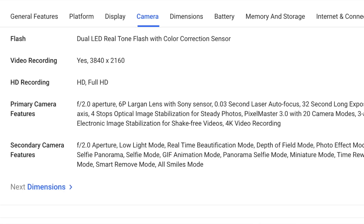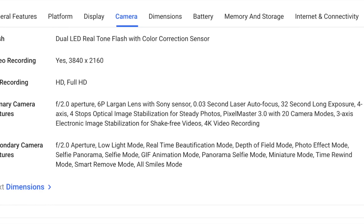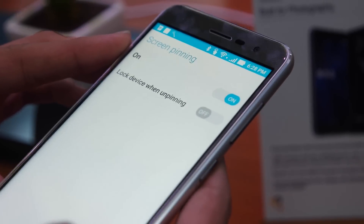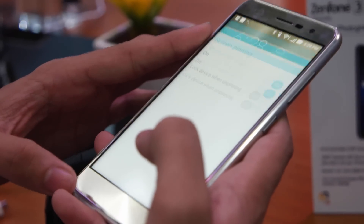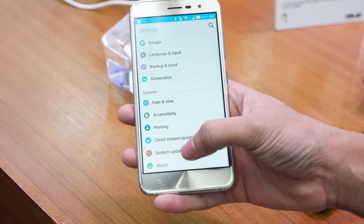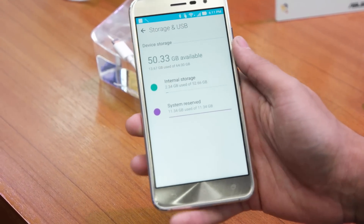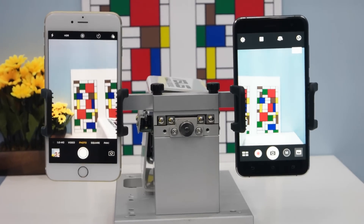The price of 28,000 rupees is quite steep, so I'm not sure if it's worth buying yet, but I will make a detailed video about it. This device comes with a Snapdragon 625 processor with Adreno 506 GPU, 4GB of RAM, and 64GB of internal storage. It runs ZenUI 3.0 built on top of Android 6.0 Marshmallow. You get around 50 to 55GB of free internal storage after first boot and around 1.9 to 2GB of free RAM out of the 4GB.